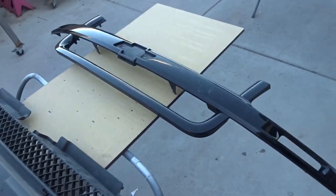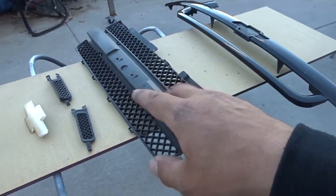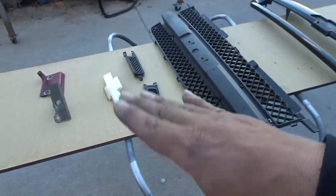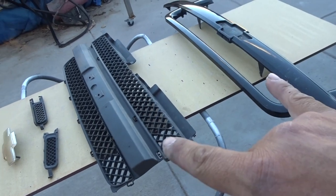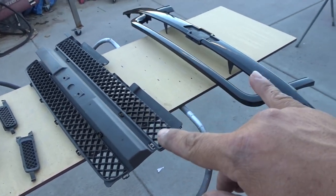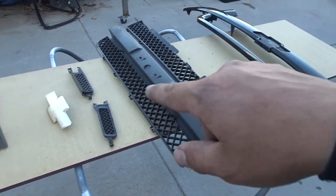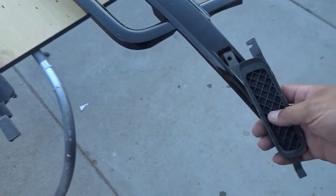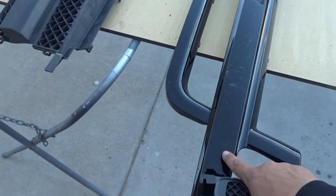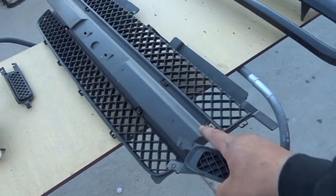We got the grill all disassembled. Like I said, you have to take them all apart — you get better quality of paint and you get paint around all the little edges instead of taping them off. I find it's sometimes a little difficult to take them off, but the end result on your paint work comes out better. We got the small mesh pieces that go in here — we're going to do these color match and do the main section jet black so the grill pops.